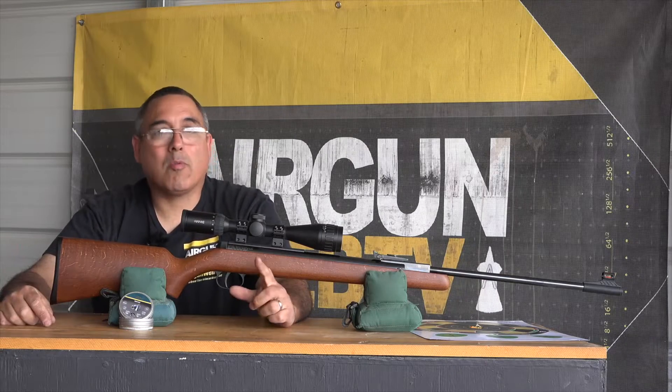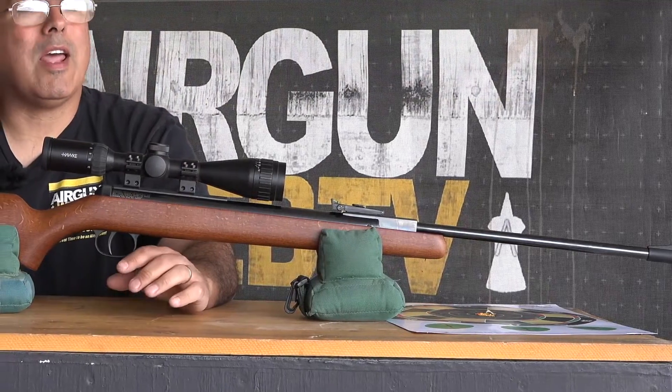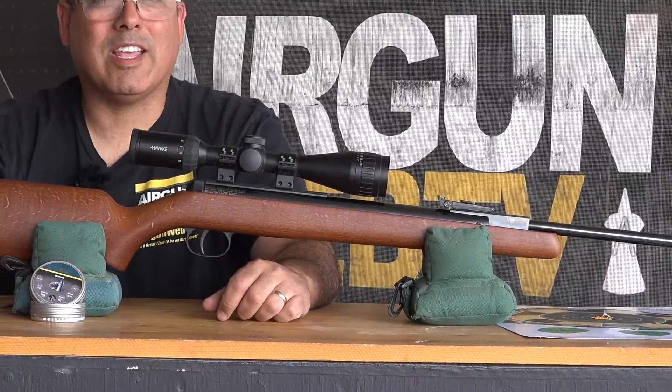Hello guys, it's Rick Utser here with Airgun Web, where we tell you the facts not fluff, and today it's time to take a look at an Airgun Classic. This is the Diana 34 Classic to be exact — let's get into it.